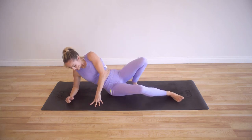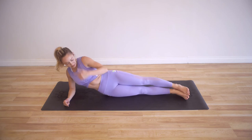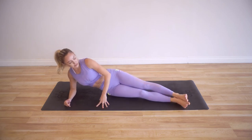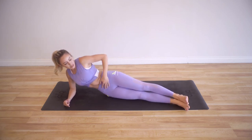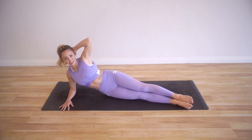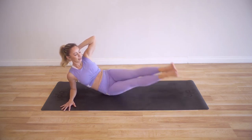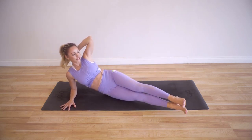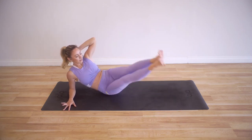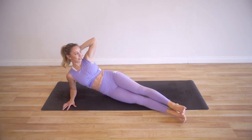Place the elbow down and come onto that hip. You can start by stacking everything and then take those legs just a little bit in front of you. Hand behind the head — you've done this before. For 10 and 9 — I like to think of my legs as just a long mermaid tail; you're just flipping your tail up and down.